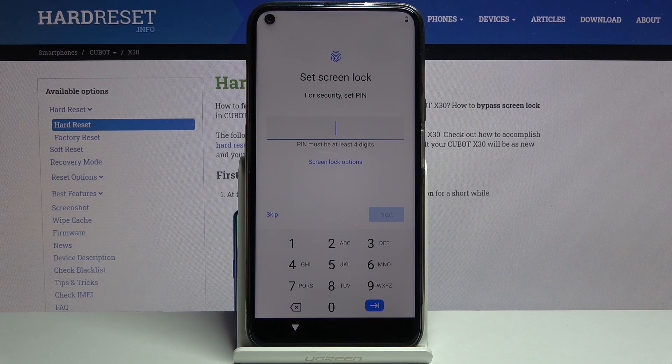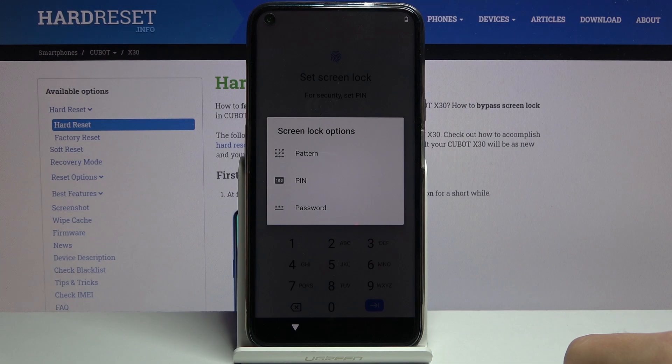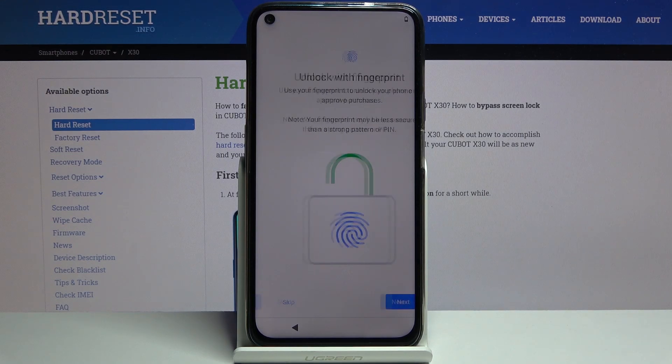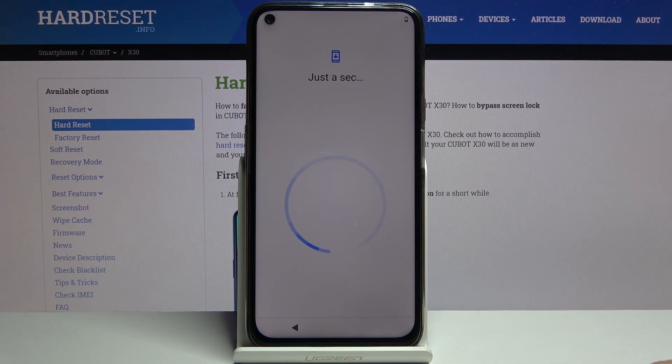On the next page we can set up a screen lock — this is completely optional. If you want to protect your device you can set it up. By default it uses a four-digit PIN, but you can change it to either a password or a pattern. I'm going to choose a pattern — draw it, then confirm it. The pattern is now set. It also asks to add a fingerprint, but I'm going to skip that.